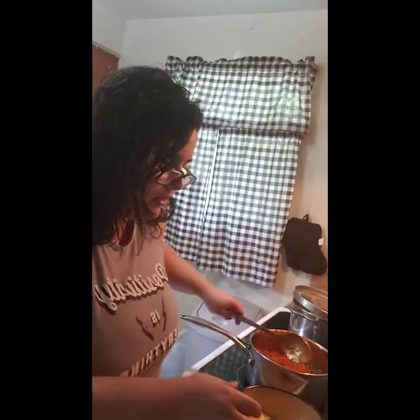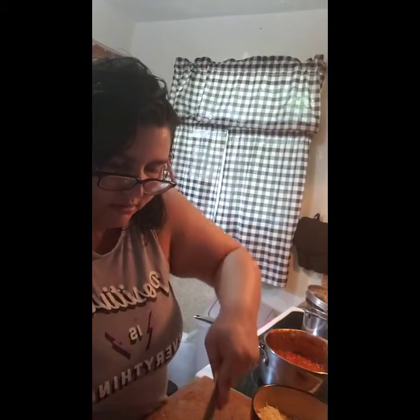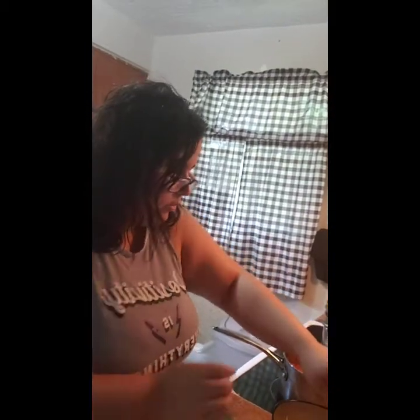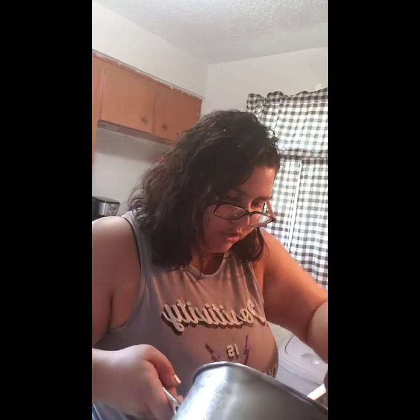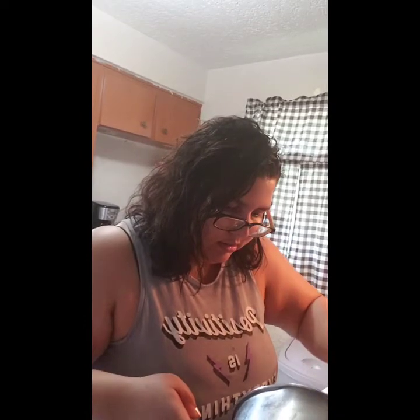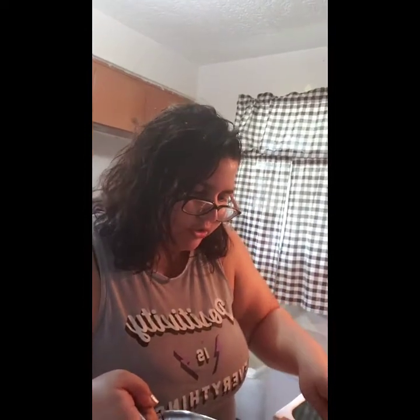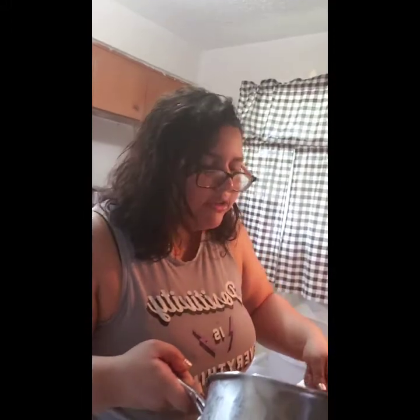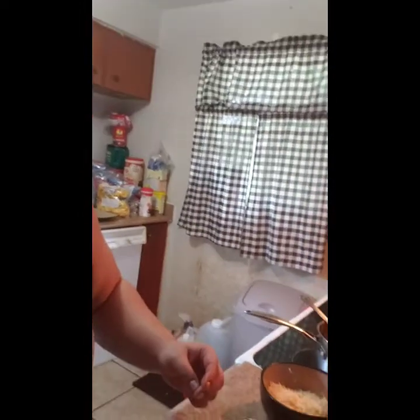Then add the other half of your ricotta. Next add your meat sauce — be careful because this is the top layer, so you don't want it too saucy. Add about a quarter to a third of what's left, using your own judgment depending on how deep your pan is. Last but not least, top with mozzarella cheese. This pan is about 12 inches and about three inches deep.